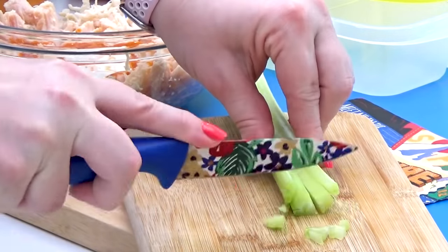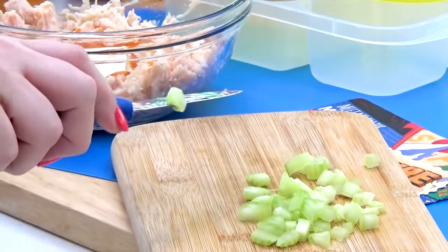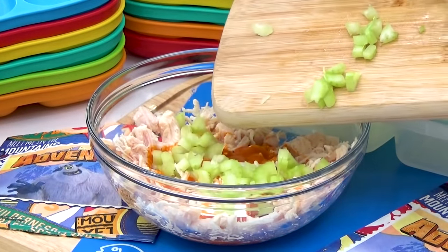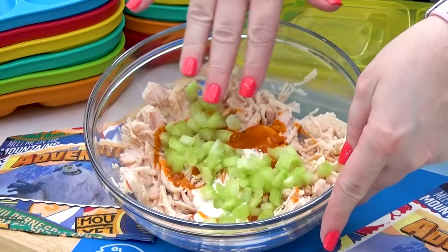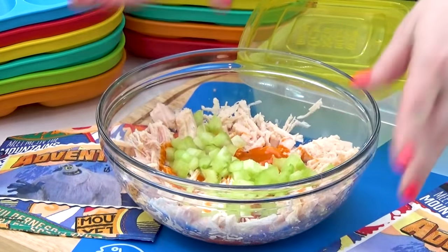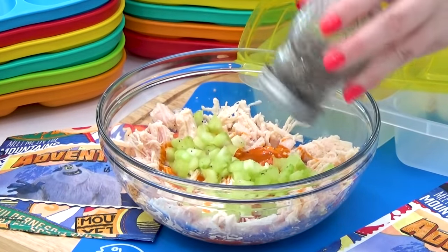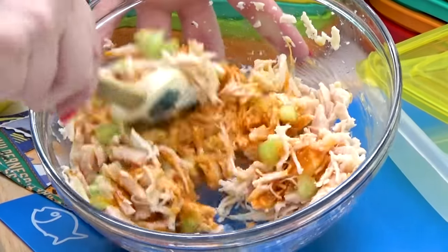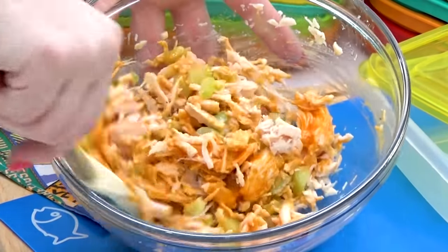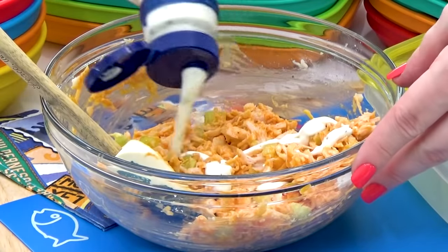For some added crunch in this chicken salad, I'm going to very quickly dice up some celery and get that into the bowl. If you had almonds, that would be delicious in here as well. I'm just going to season this with a little bit of salt and pepper, and then mix it all up. At this point, you can go ahead and give this a taste. If it needs a little bit more sauce or maybe a little bit more seasoning, you can add that in as well.